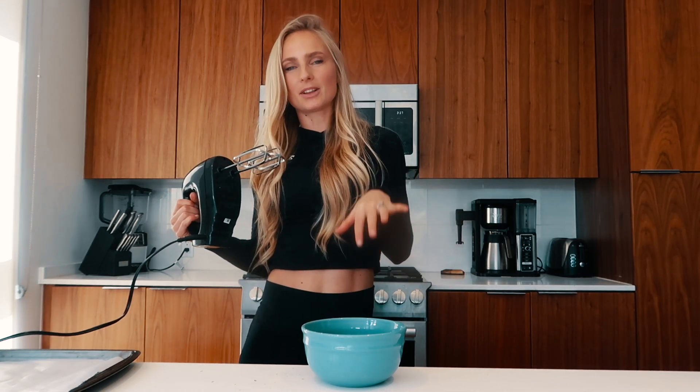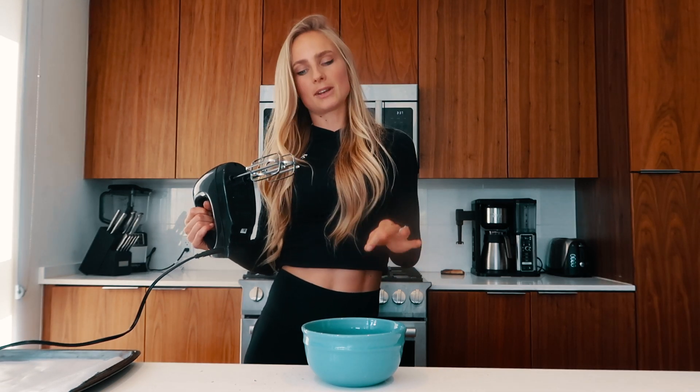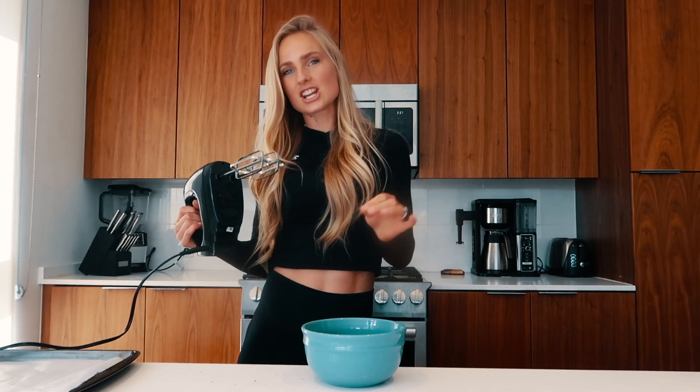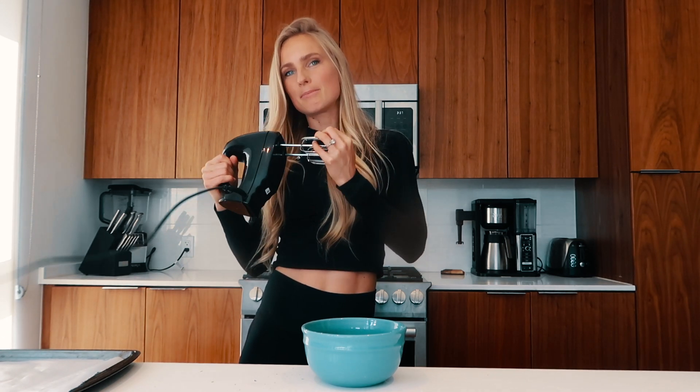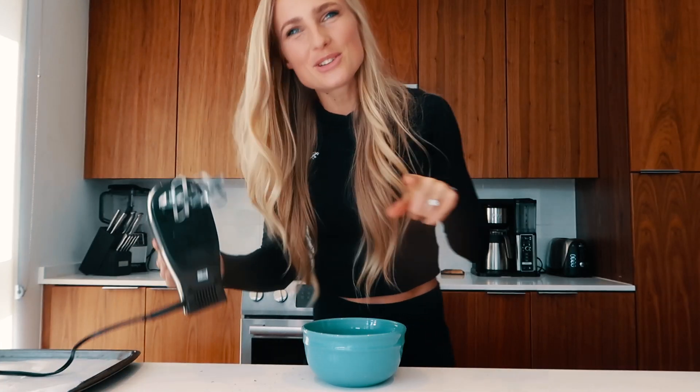And then we will need an electric whip to beat the eggs. I know that a couple of people had a hard time beating their eggs, and I went online and researched and heard that it's just important to make sure that the eggs are pretty fresh and that your electric whip is going at the highest speed. It may take up to 10 minutes, so just be patient with it. You got it.